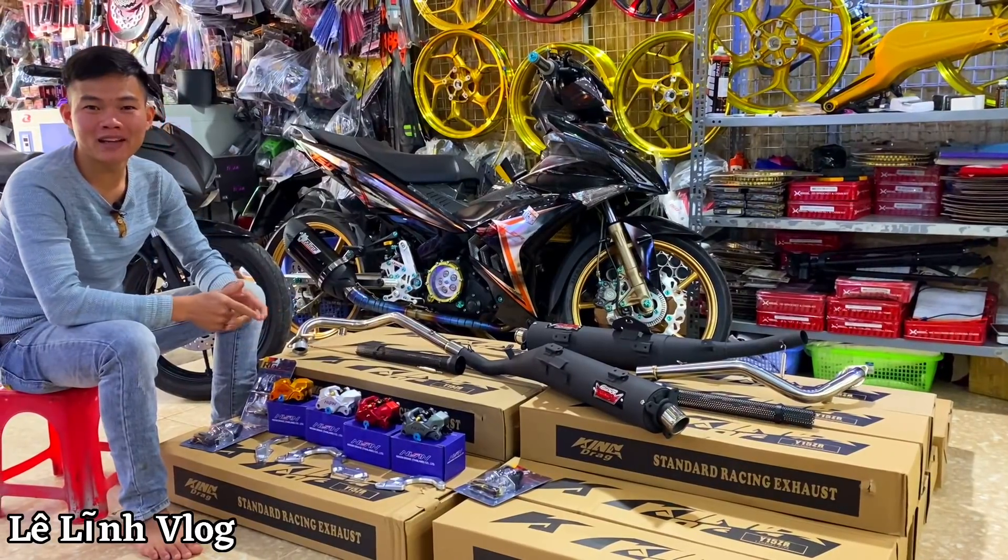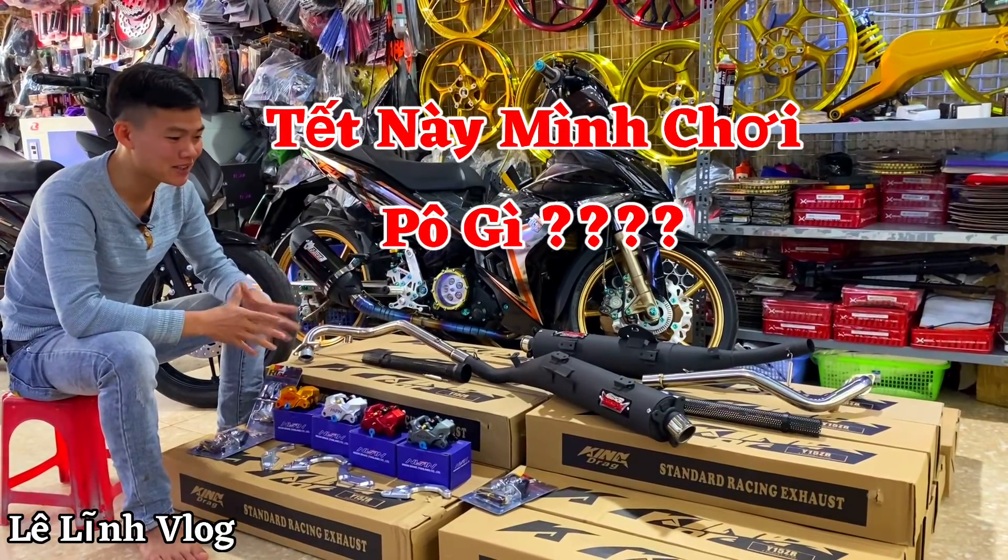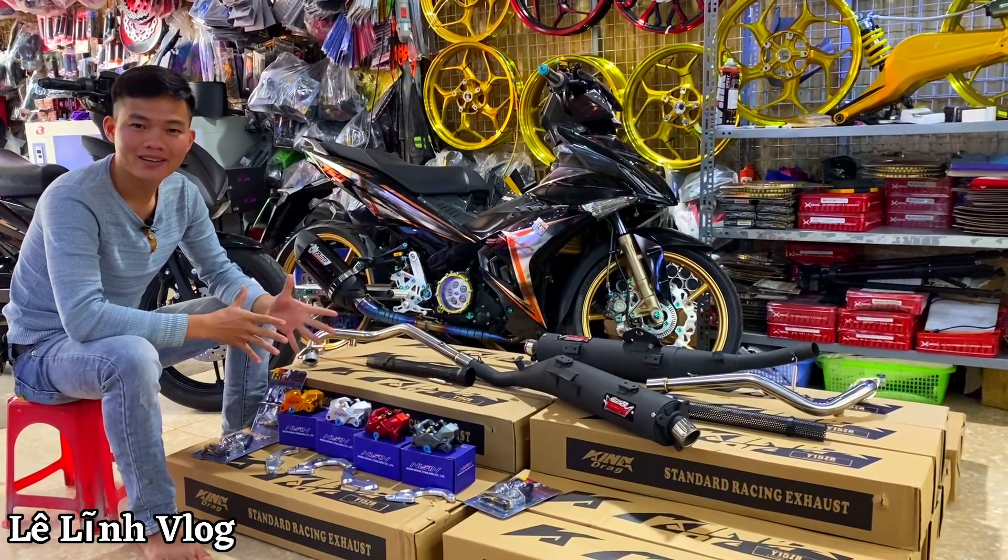Hello, xin chào các bạn, chào các bạn đã quay lại kênh Lê Lĩnh Vlog. Tiêu đề hôm nay sẽ đặt là 'Tết này mình chơi bô gì'. Hôm nay sẽ giới thiệu anh em một cây bô tăng kinh rắc lắp cho xe 150.